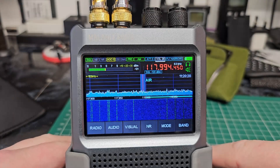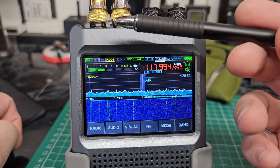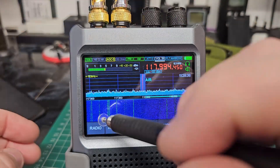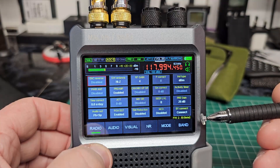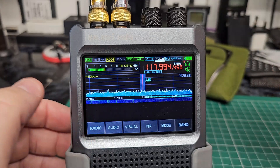Hello and welcome to another video with TechShorts. Today we're looking at the Malahyte DSP2. We are running the latest firmware which is Beta 2.50, just for people's information.